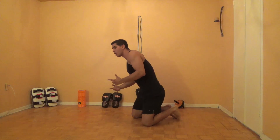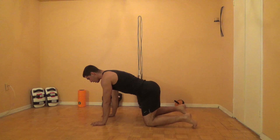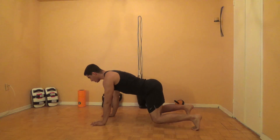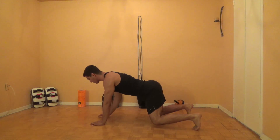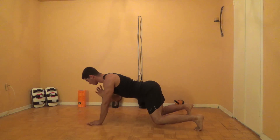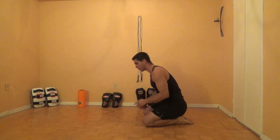Right after that exercise, you're going to get into what I like to call a box plank. Get your hands underneath your shoulders, knees underneath your hips, and get your knees slightly off the ground. Brace your abs tight, minimize any shifting of your hips, squeezing your abs, taking one hand off the ground. You're going to do 10 reps each side.